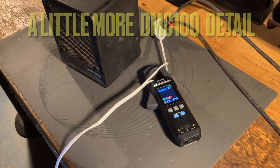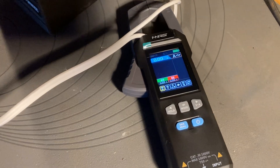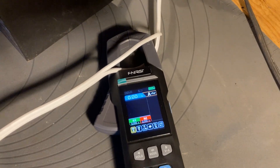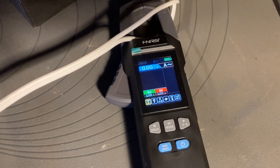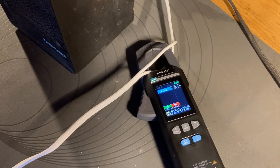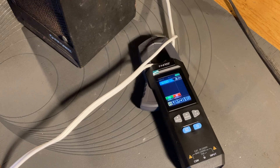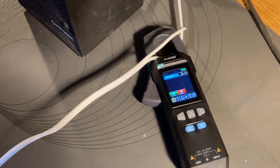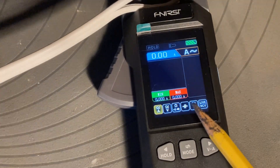There's always something you forget to show when demonstrating something. I showed you the DMC 100, the Finir clamp-on graphing meter before, but there's a feature I neglected to show. I didn't skip it on purpose — I just didn't see much point to it at the time, but it is useful in certain instances, so I'll briefly show it to you here.